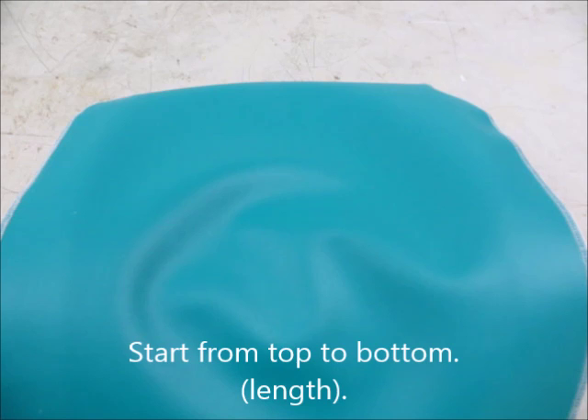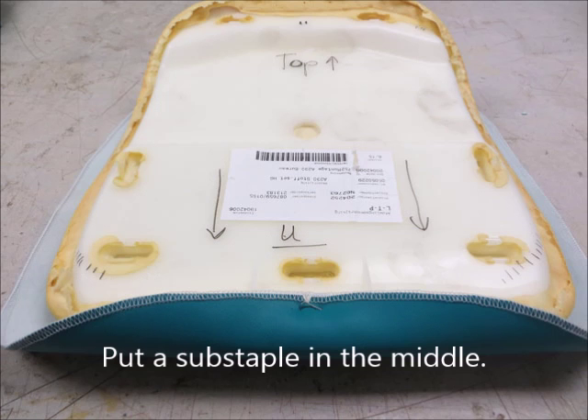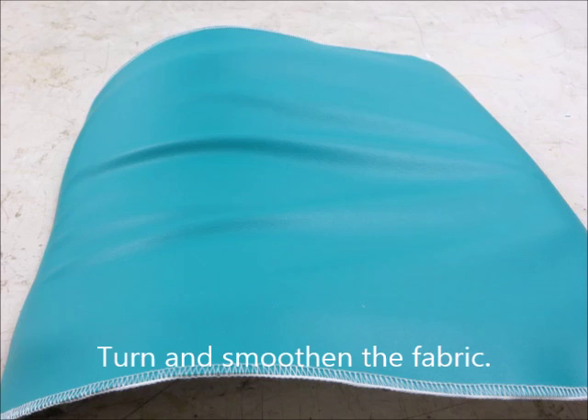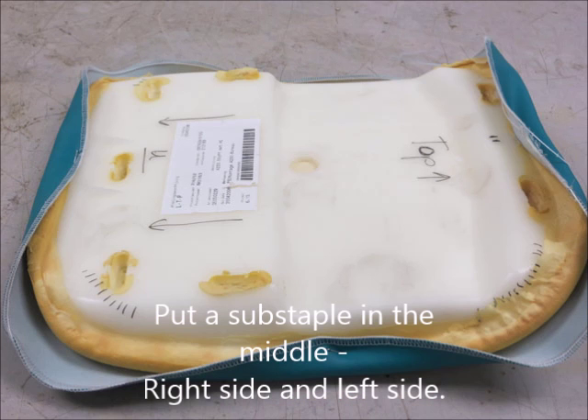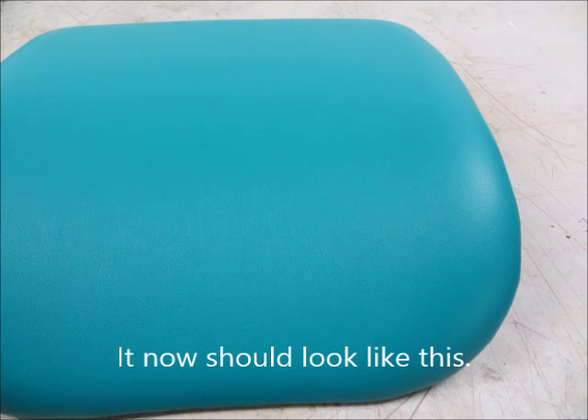Start from top to bottom in length. Use 8 mm staples. Put a substaple in the middle, turn the backrest and smoothen the fabric, put a substaple in the middle, then right side and left side. Then pull the cord — it should now look like this. Happy?